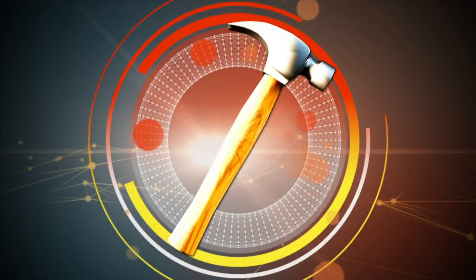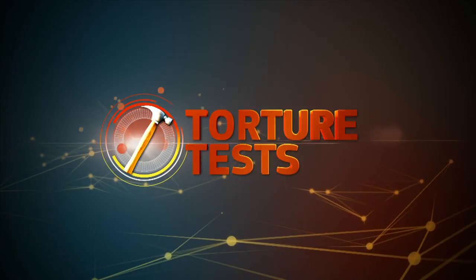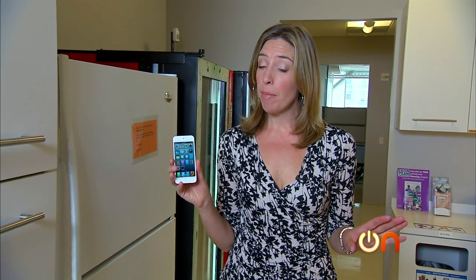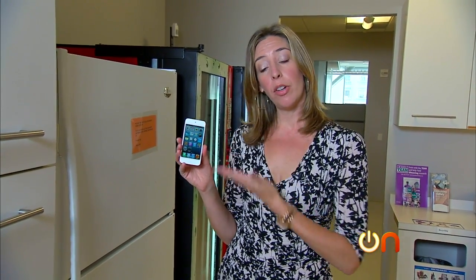Now that we've unboxed the iPod Touch, you all wanted us to torture it, so here we go. Time to torture test the iPod Touch.